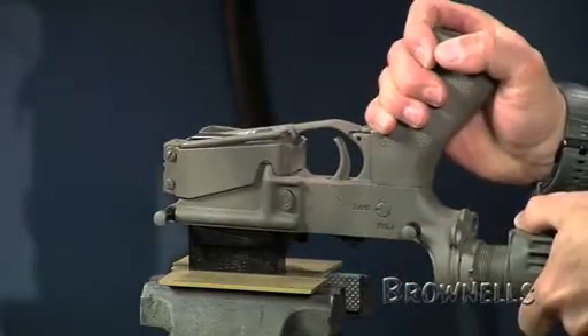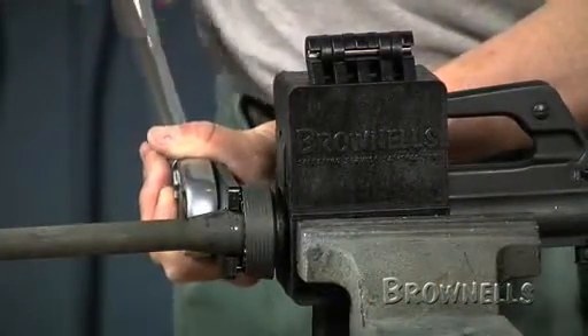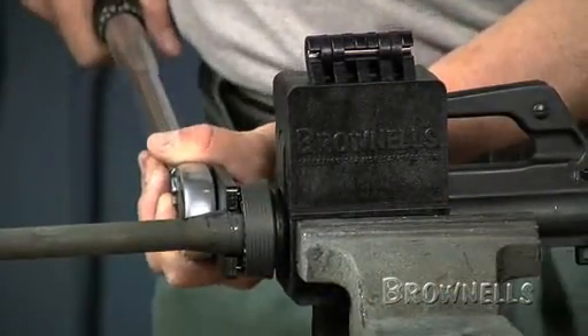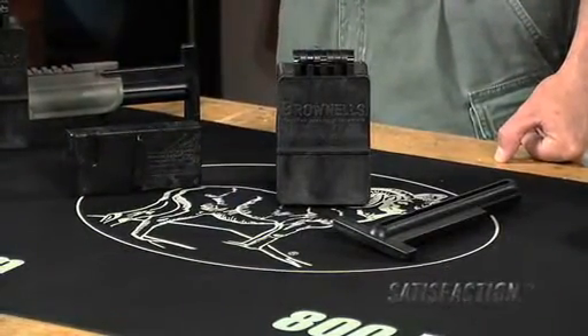The structural polymer blocks are solvent resistant and take all the clamping force to prevent any distortion or finish damage. The receiver action block and lower receiver vice block are sold individually or as a set, and like all tools sold by Brownells, they come with our 100% customer satisfaction guarantee.